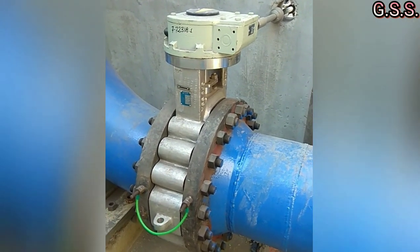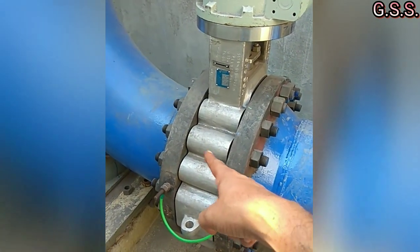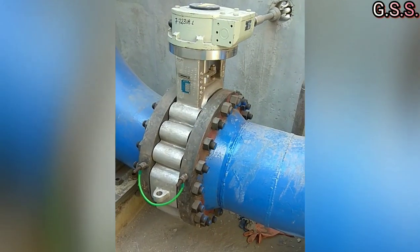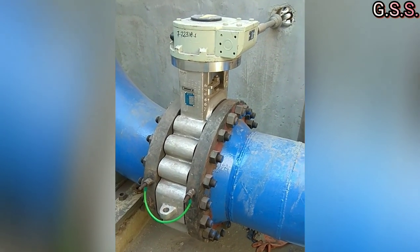But is it really required? Because there are several carbon steel or stainless steel studs in between two flanges which are good conductors of electricity, and electricity can pass through these studs easily.